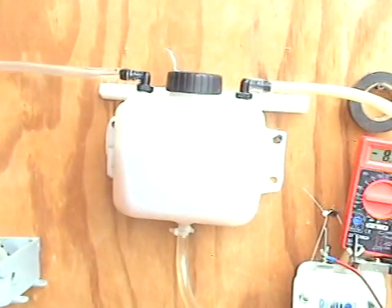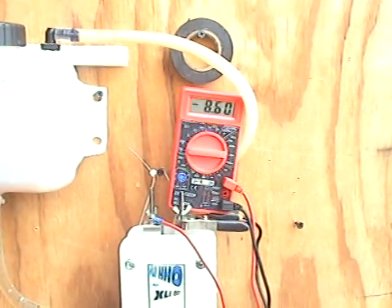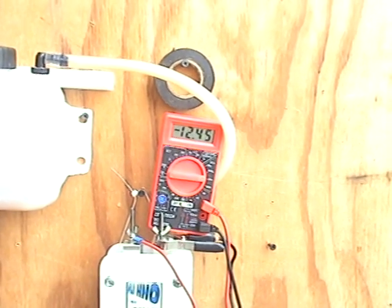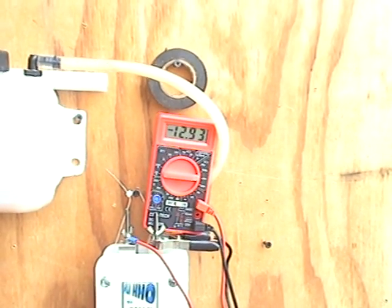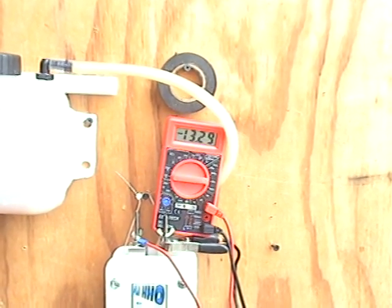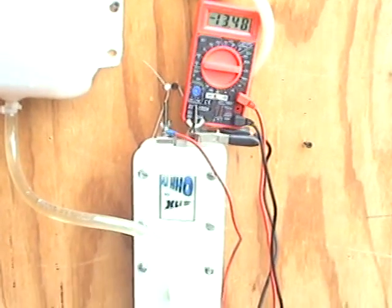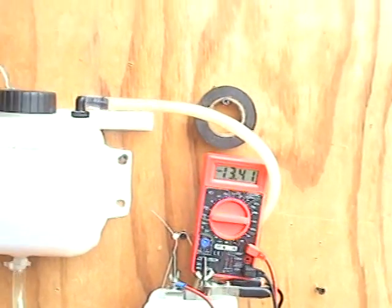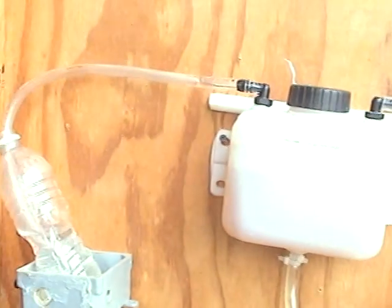Now let's go up — this is just to show you what the unit could actually do. Let's bring them up a little more. Now we're at 12, 13, 13 and change, and it doesn't get all the way up to 14. That's the same unit pulling 14 amps. And there it is.